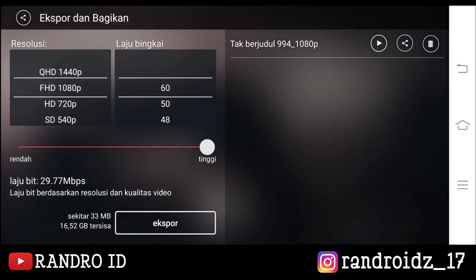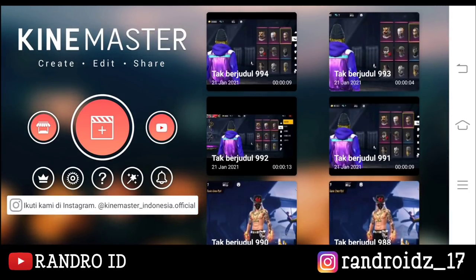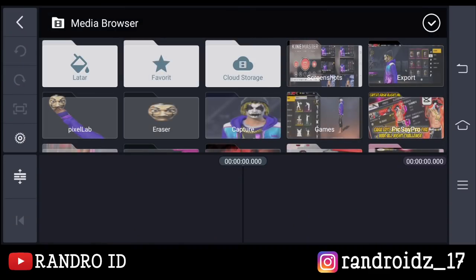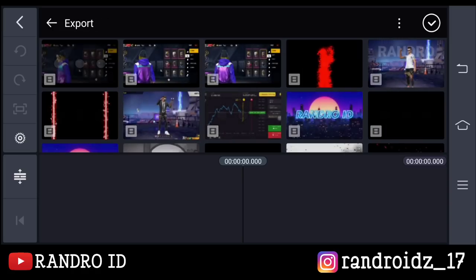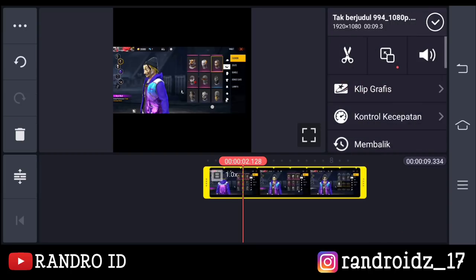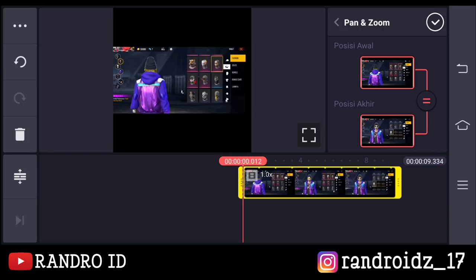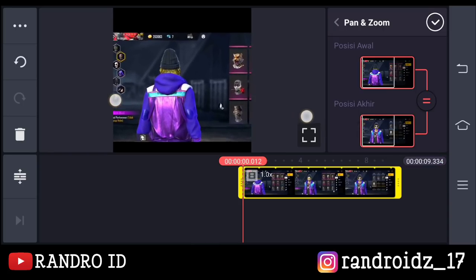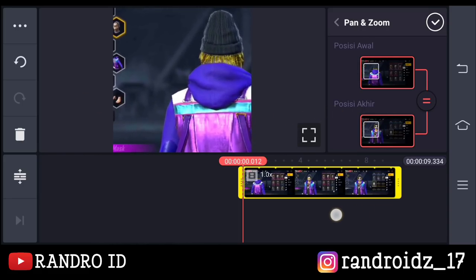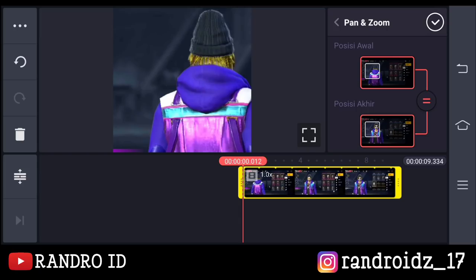Oke, jika sudah disini kita balik ke menu awal KineMaster-nya. Oke, disini kalian buat lagi proyek video baru dengan aspek rasio 1 banding 1. Kemudian kalian masukkan video yang barusan kalian simpan ya. Oke, jika sudah dimasukkan kalian klik aja videonya. Kemudian klik menu bagian sini dan aktifkan sama dengannya. Nah, jika sudah disini kalian zoom aja videonya seperti ini. Kira-kira sampai seperti ini ya. Nah, seperti ini jika sudah kalian centang.